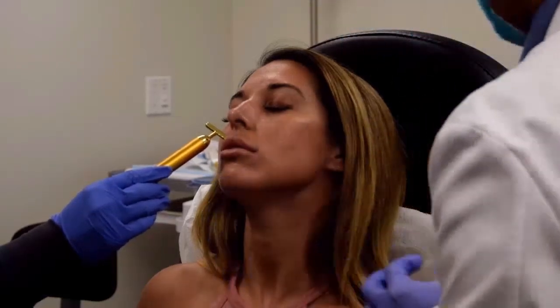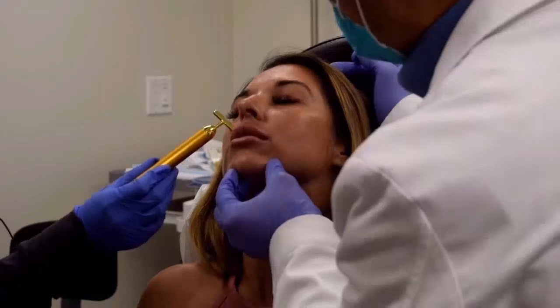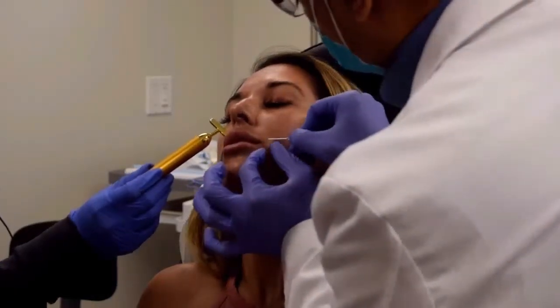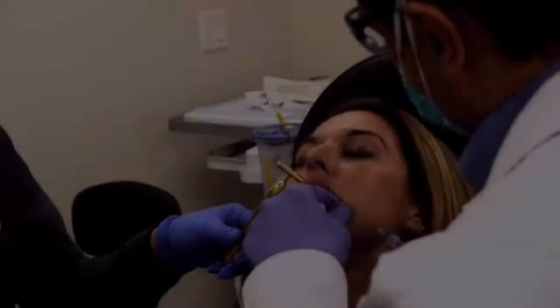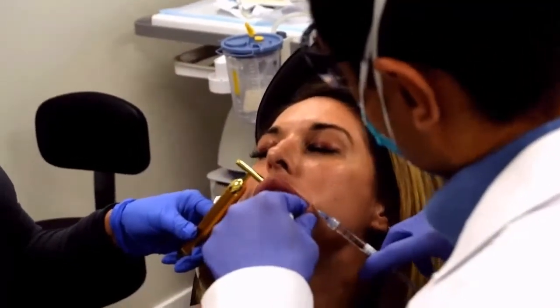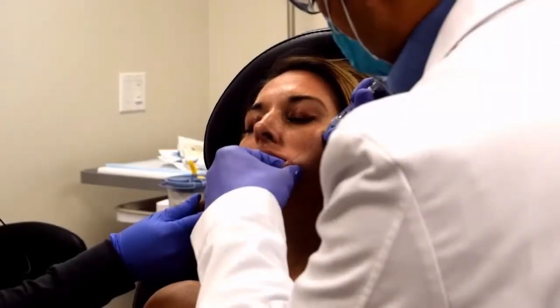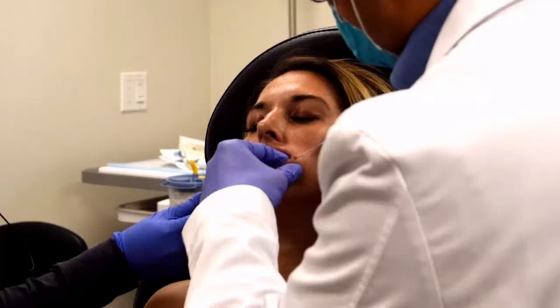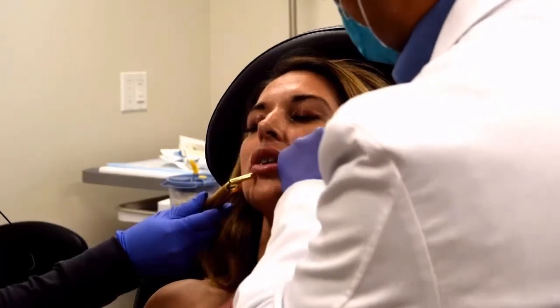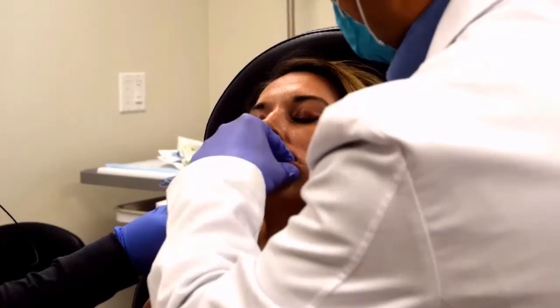We wanted to demonstrate our cannula lip filler technique. This technique essentially utilizes a blunt tip cannula for the administration of lip filler. Initially I did a little bit of local anesthetic followed by a little guide needle insertion site. Now you can see me introducing a 22 gauge cannula. The cannula goes into the upper and the lower lip in one fell sweep and the injections occur in a nice smooth linear fashion.